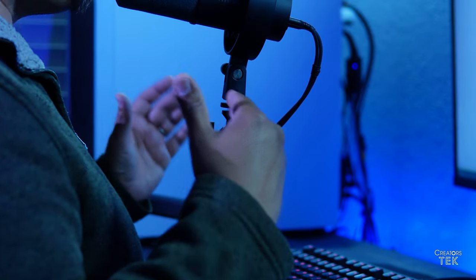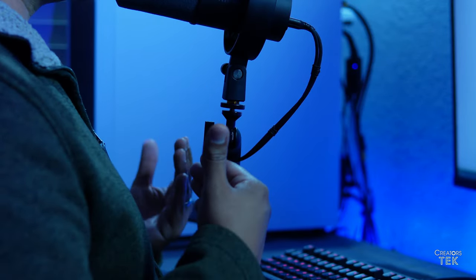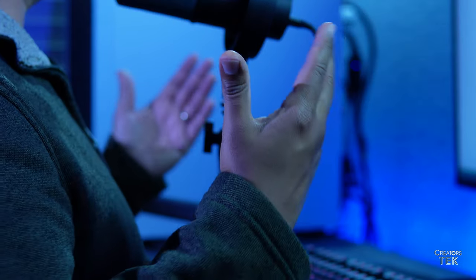At first, I did not have many expectations from this boom arm given that I had never even heard about it. However, once I received it and checked it out, I was very pleasantly surprised. Let's begin with some of the specs of this boom arm.